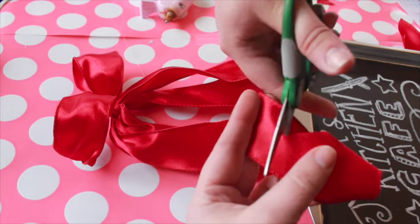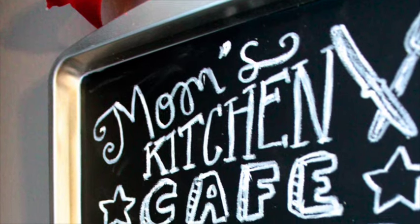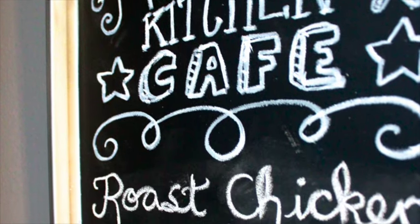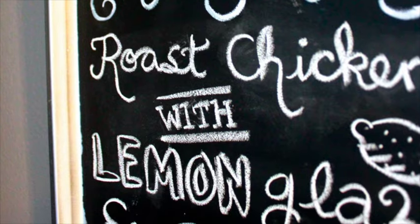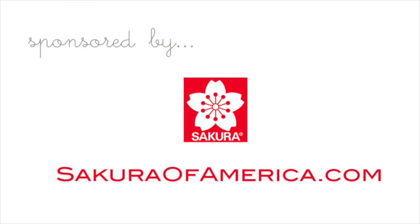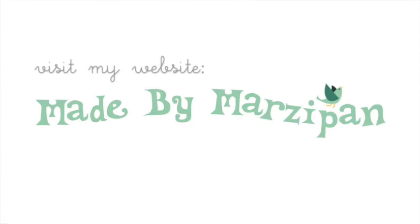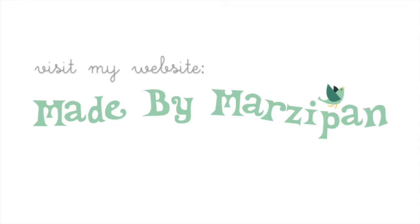You can make quite a few of these chalkboards with these supplies — they make great gifts or items to sell at craft fairs. For more information about the Solid Marker Slim, visit SakuraofAmerica.com. Check out my website, MadeByMarzipan.com, for hundreds more crafting tutorials. Try this at home!